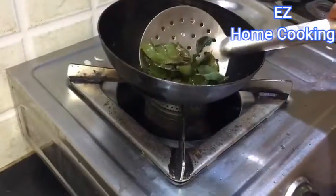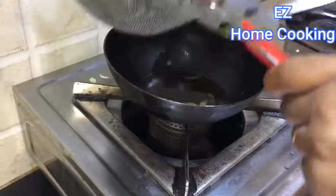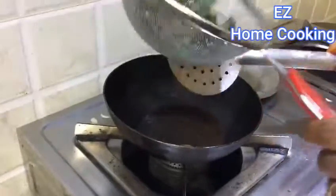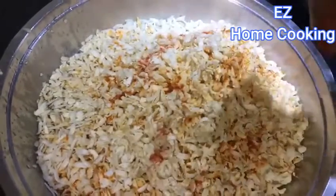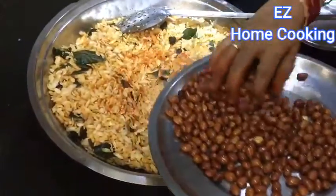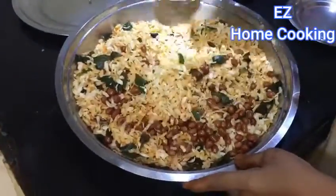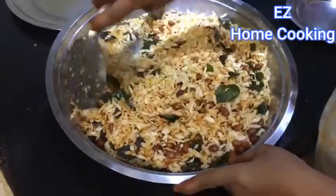Once the curry leaves are also done, set them aside. Then add the curry leaves, peanuts, and the red chili powder and salt mixture into the fried poha and mix everything together properly. That's it — the mixture is done! You can store it in a tight container for almost one to two weeks, so make it in small batches.